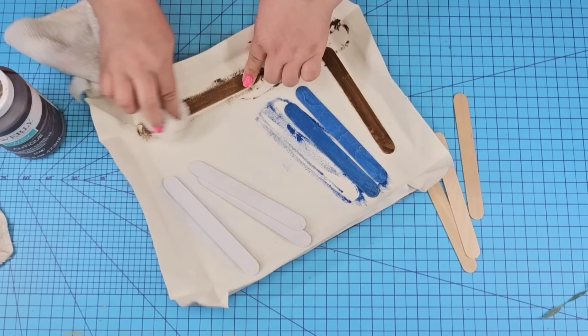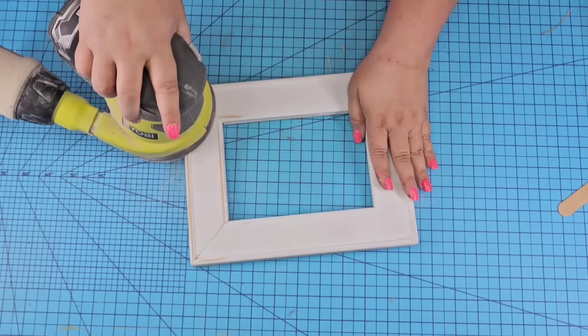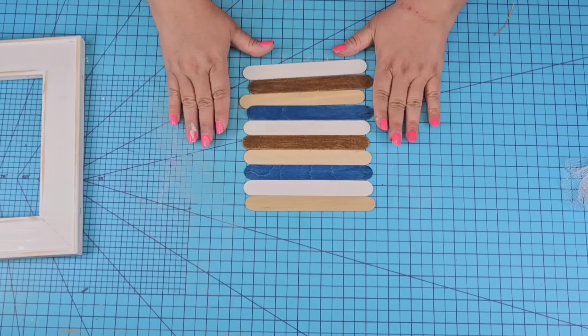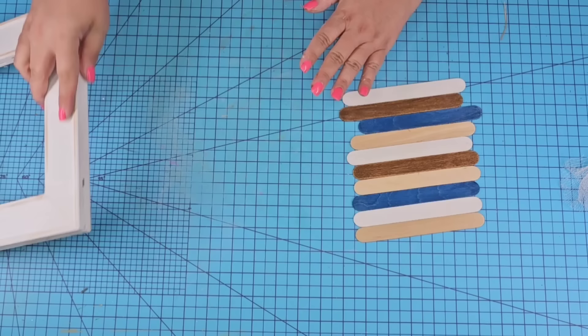I'm going to wipe the excess stain and then we're going to distress the frame — again, this is optional. I'm going to use my electric Ryobi sander. Love, love, love using it. Then we're going to wipe it well, and now we're just going to arrange the popsicle sticks in a color scheme that kind of makes sense to the eye and design.